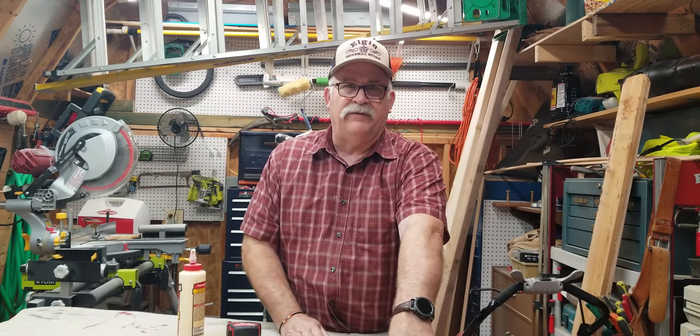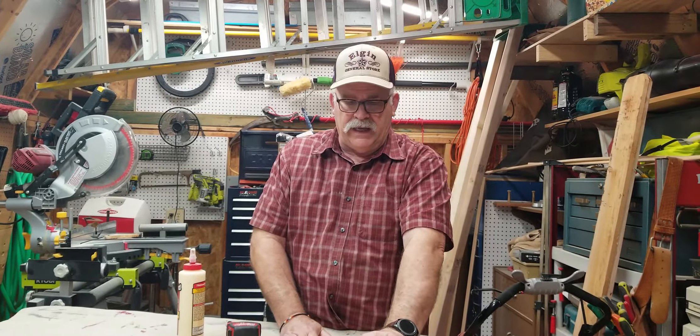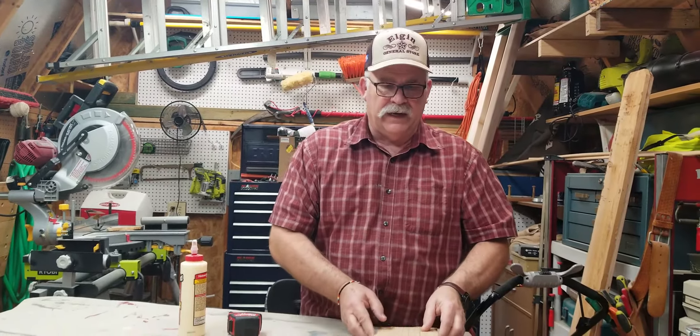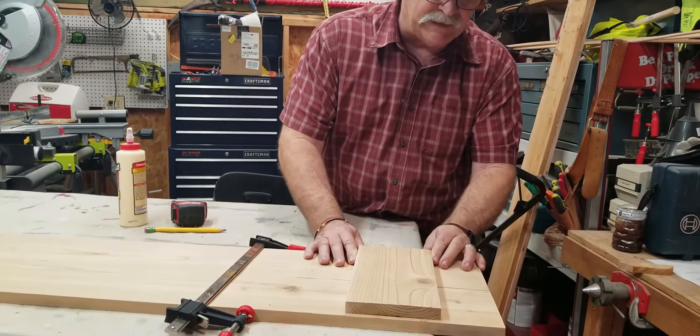Once I find the best pair, get it cut and sanded, I'll put a clamp on them that pulls and holds them together nice and flat until I place the block that ties them together.